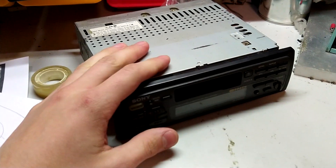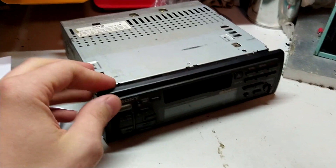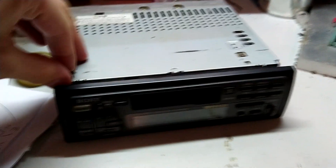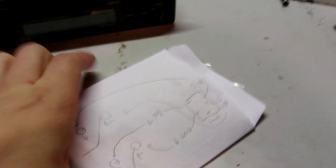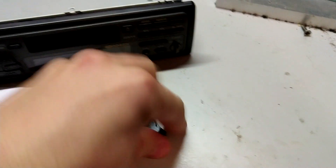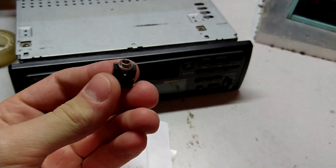The tape deck in this doesn't work, so I can't use one of those 3.5 audio cassette adapters. I'll be opening this up and soldering a 3.5 millimeter jack into the input from the FM tuner into the amplifier.